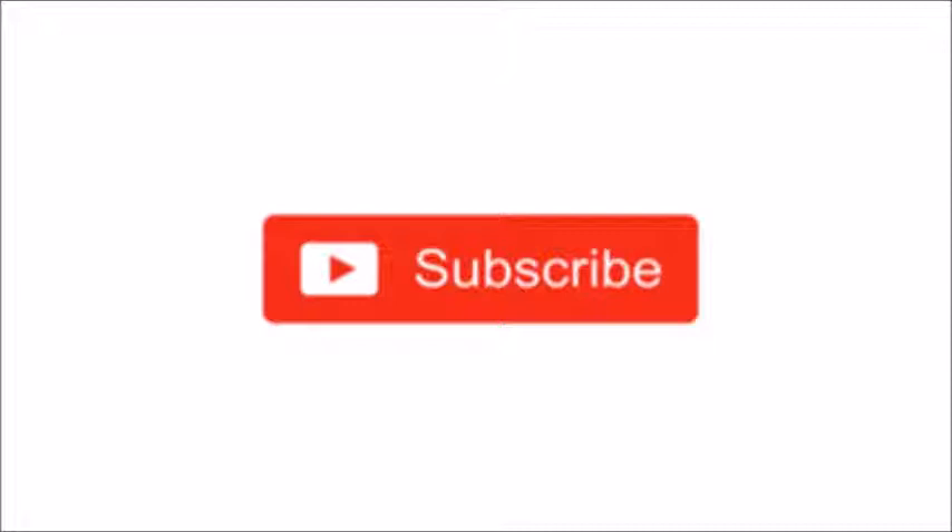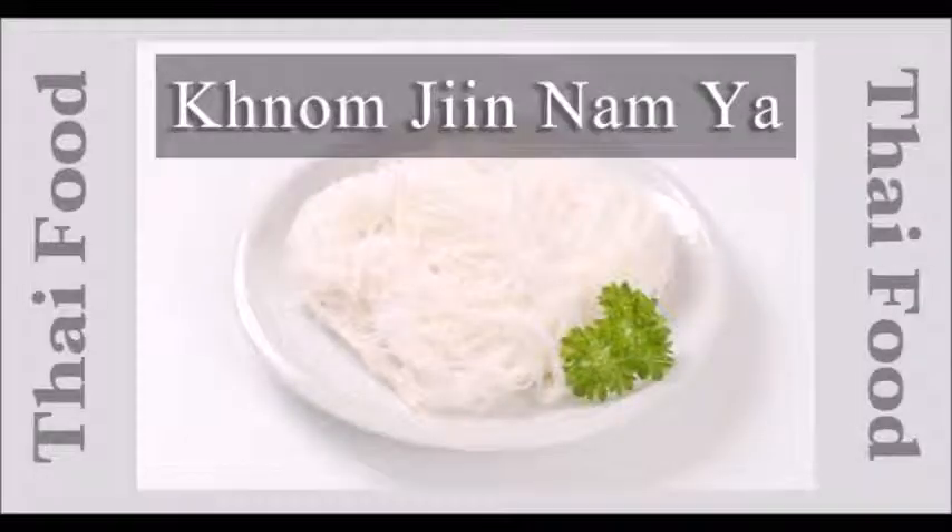Why don't you try Thai noodle like Nam Ya? Even though Thailand is obsessed with rice, you can also find a diversity of Thai noodle soups, which are directly derived from China. Nevertheless, one of the most favorite noodle dishes in Thailand is of course Kanom Jeen — round rice noodles.